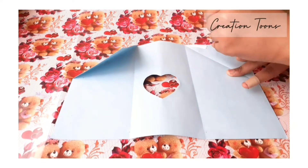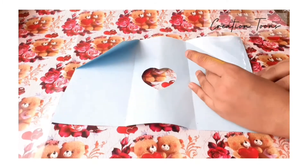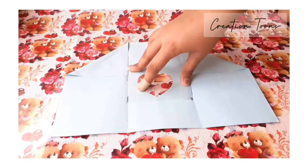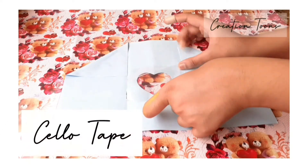After that, take glue and stick those triangles we had folded before. Then just take a transparent sheet and stick it on by using a cello tape.